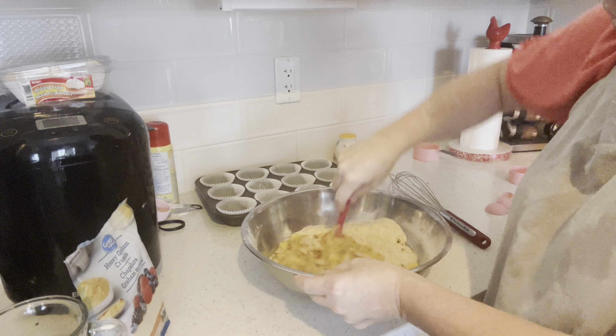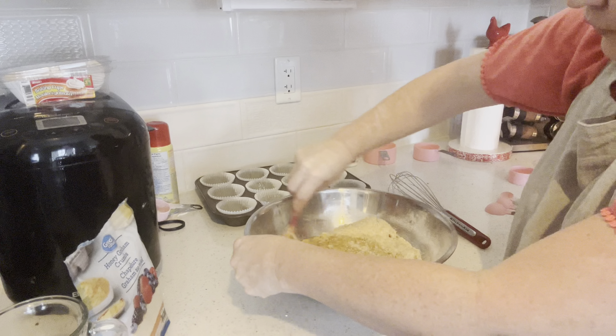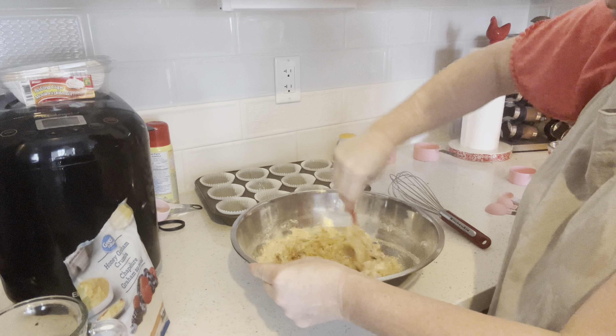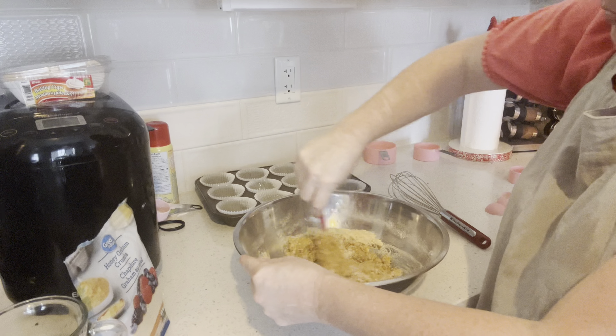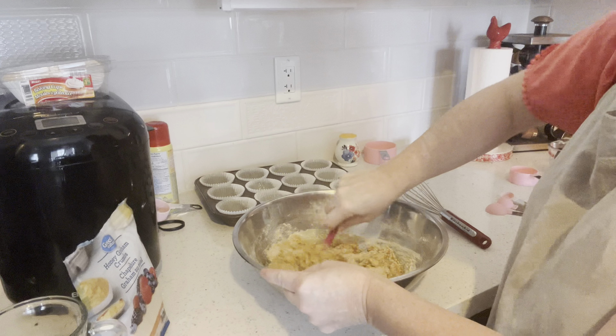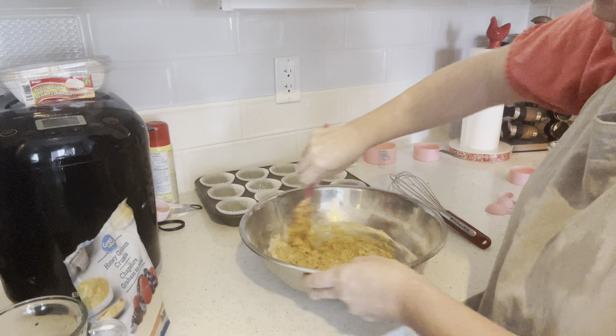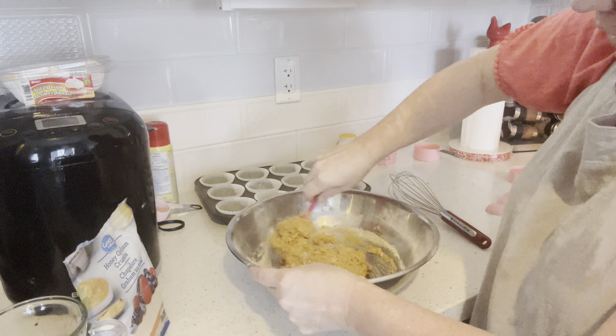I make a banana chocolate chip out of the same recipe I have on the channel — my banana bread. I sometimes use that recipe for banana muffins as well. I'll try to remember to link it in case you want to check it out.